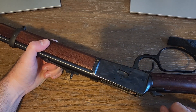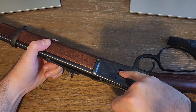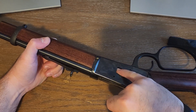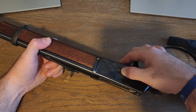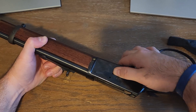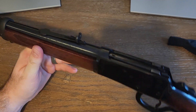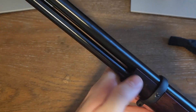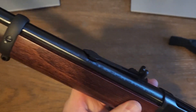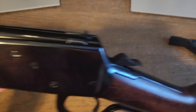Something I learned from another YouTube video: when loading through the gate, you don't have to push each round all the way in — the next round will do that for you. The only one you really need to push in past the gate is the last round. I promise one day I'll get a setup to take these to the range and get video of me shooting.